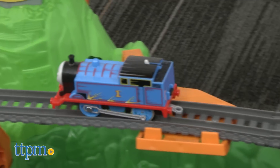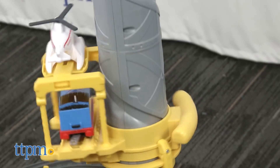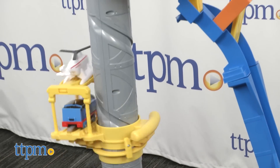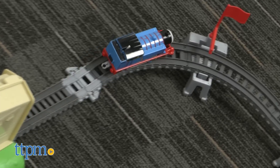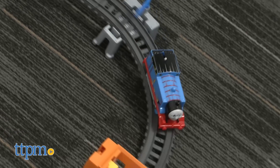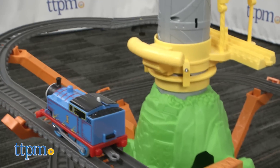Set Thomas going and watch as he climbs the mountain. He drives onto the spiraling lift to take him all the way to the top, and then a dramatic drop and an unbelievable jump, and he's off again. Fans of Thomas are going to love this. It's an extensive set, and you can add on to it with any of the other Trackmaster pieces and sets.